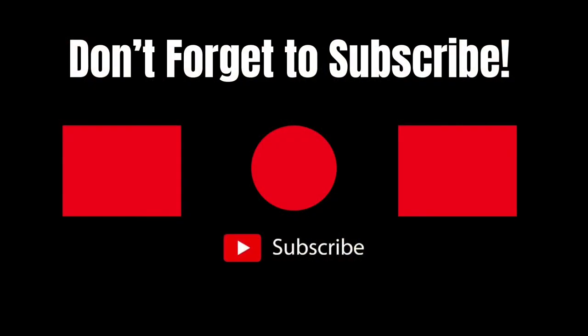Leave me a comment and let me know if you've ever eaten salted fish and if you ever make your own salted fish at home. Please remember to hit the like button and subscribe. Thank you for watching!